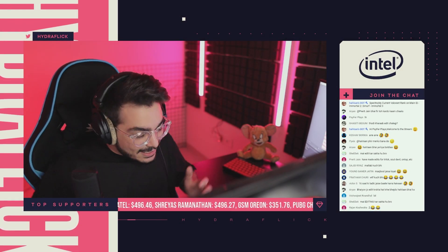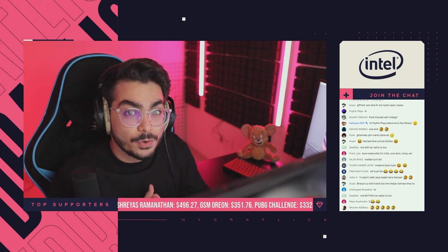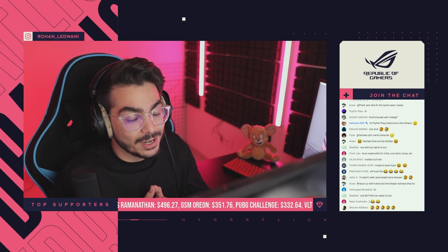Whoo, that was a fun stream guys, thank you so much for watching. This is it, I will see you all tomorrow. Until then, take care, good night, bye!